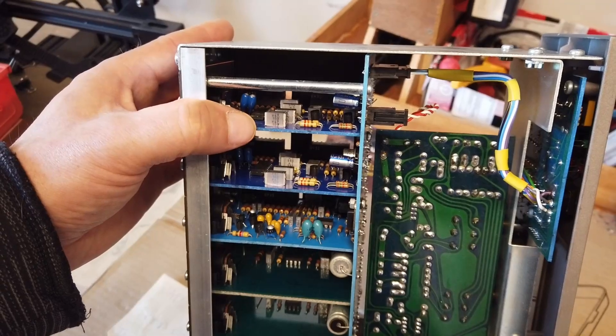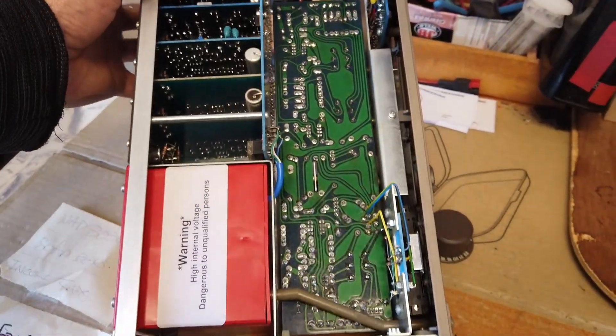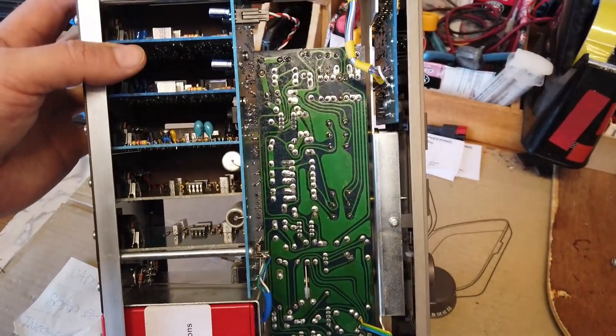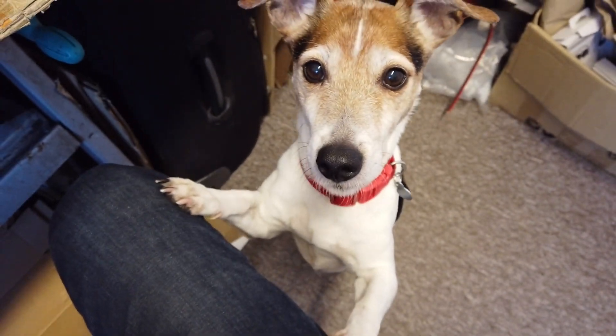If we turn the unit over, we can see some of the filter boards and some of the amp boards in here as well. But yeah, lovely, lovely piece of construction. I think these probably came out around 2000, maybe even before 2000 — I need to look it up.